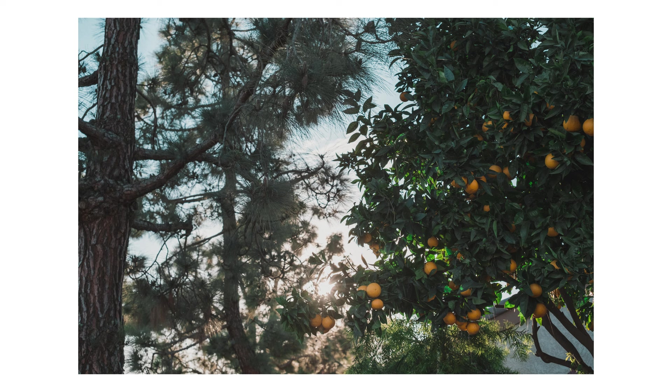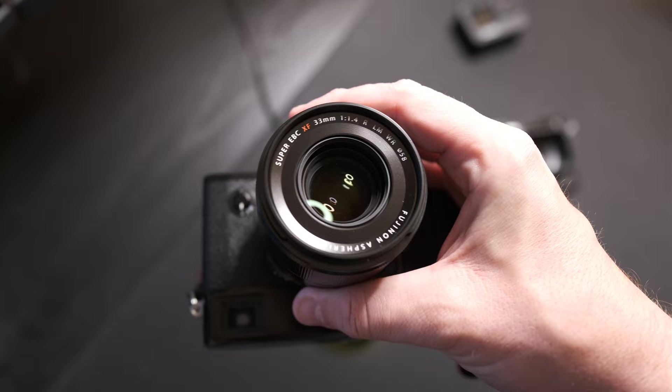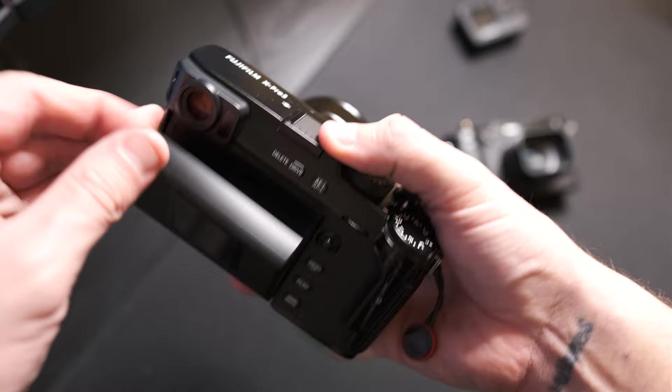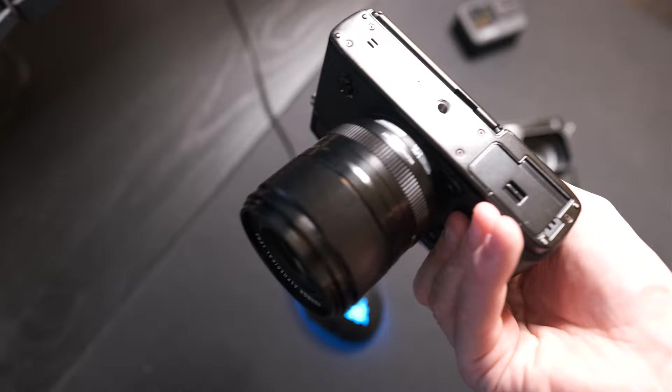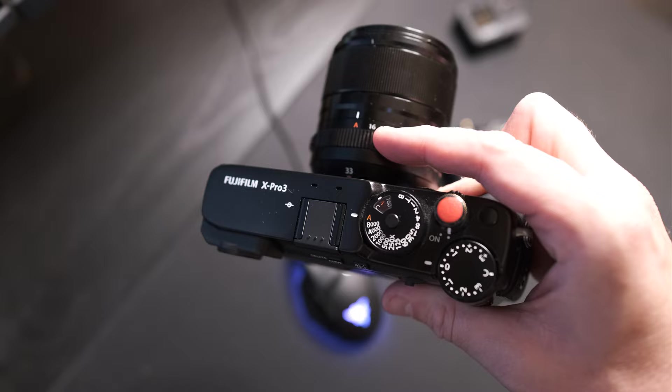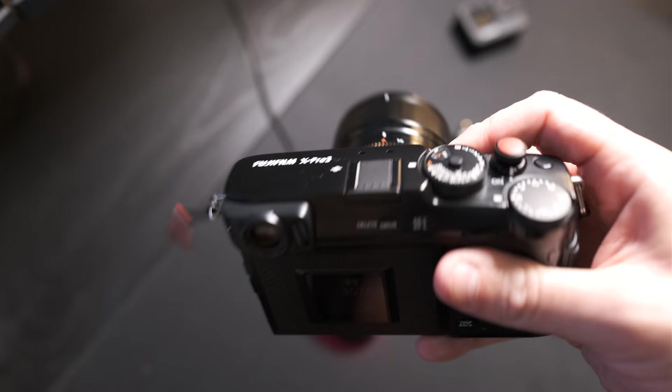If you haven't purchased the 35mm f2 or f1.4 yet, get this one. I'll still put the 35mm f2 on occasionally if I'm going for size, because let's be honest this is a little heavier and bigger. But the pictures you can get out of this lens are just incredible. The 33mm f1.4 is going to help with the larger resolution sensors coming — the 40 megapixel and the newer 26MP on the XH2s. It'll be very interesting to see how it works on the new generation, but I love the X-Pro 3 and I'm not leaving.